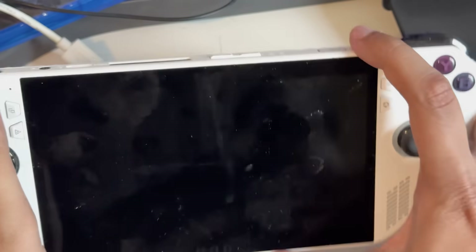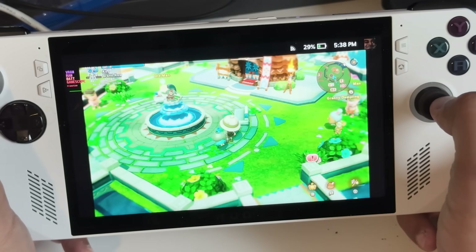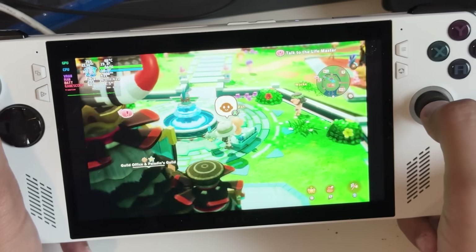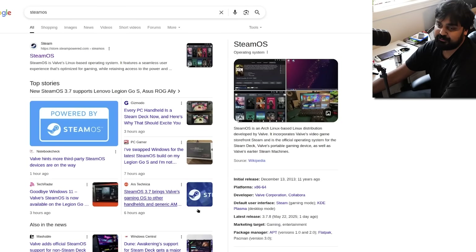I actually have the device running in my hand right now. If I hit that power button, lo and behold it fires up and I can play my games with complete ease — yes, this is SteamOS running on this fancy little device.